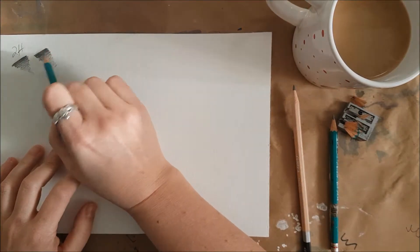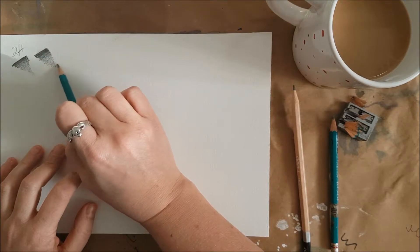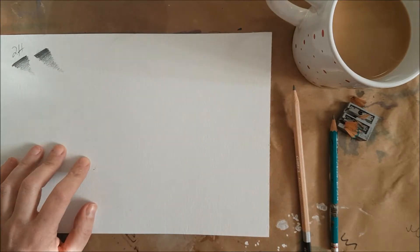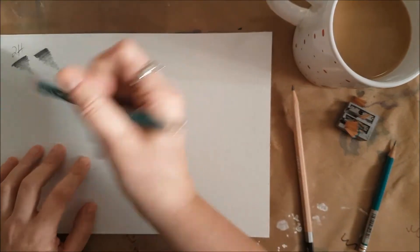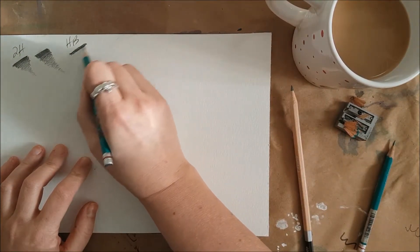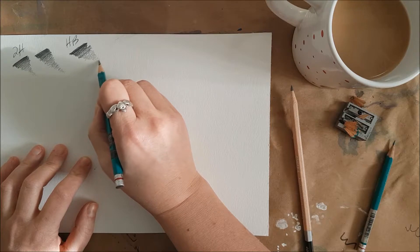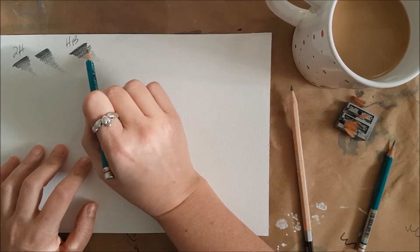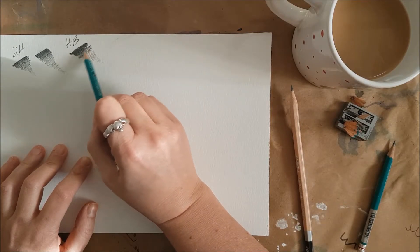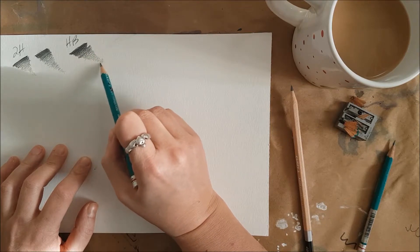If you need to go back over your tornado to even it out, that's okay too. The more gradual you can change the tone, the better. Now I'm going to do a couple with different types of pencils. This is an HB pencil, which is just a little bit softer than the 2H pencil. As you can see, it's a little bit darker. I can see even here that the change from dark to medium is sort of abrupt, so I can go back and smooth it out. And there we go.